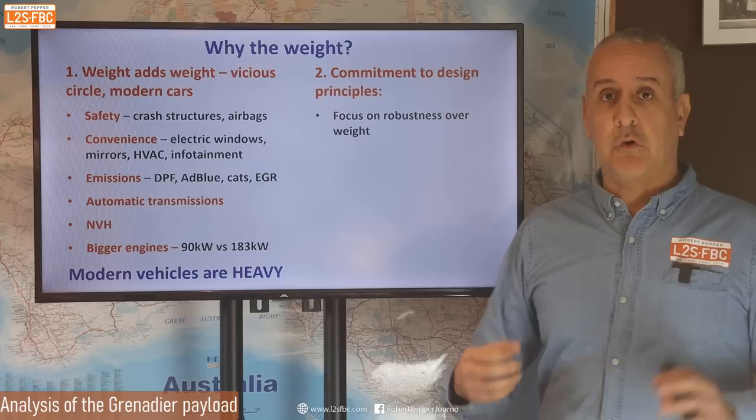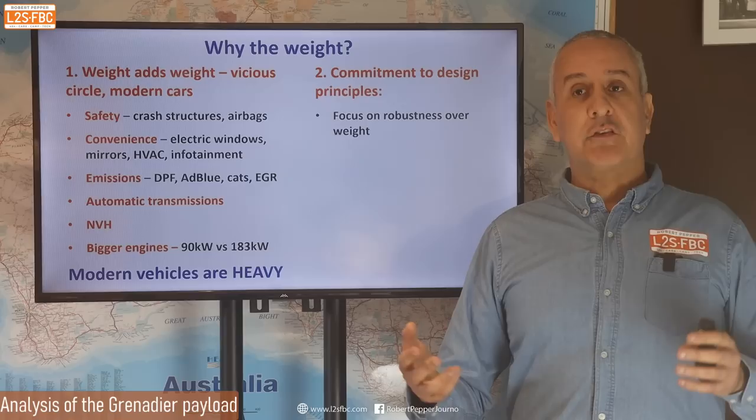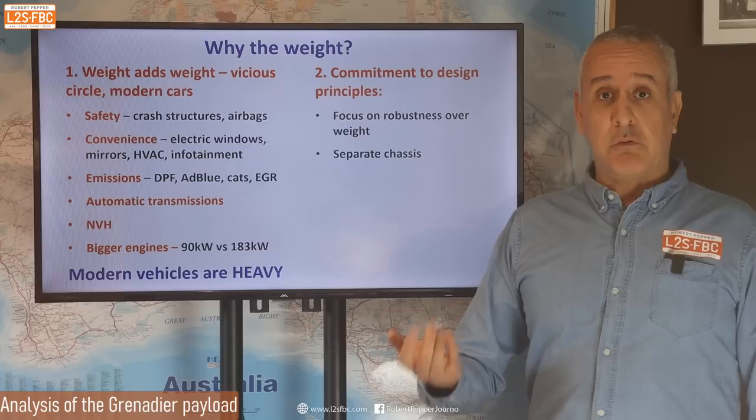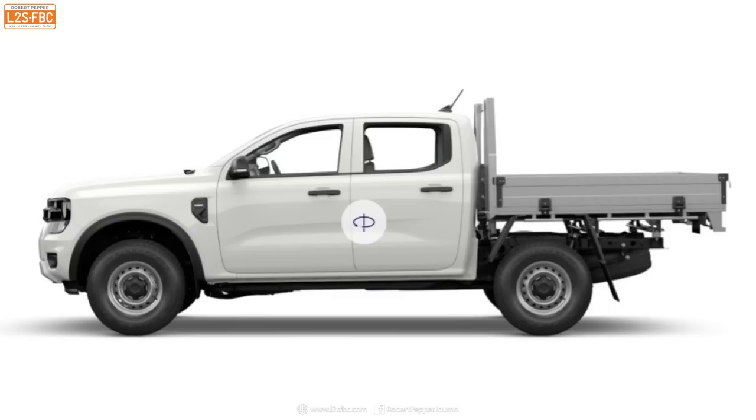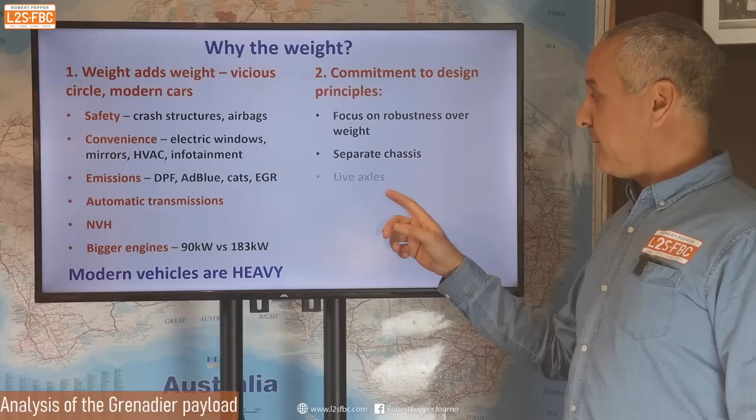One area is commitment to design principles. They clearly had a focus on robustness — I applaud that, we want a robust and reliable vehicle — but it is useless if it cannot carry its payload. You have to compromise some robustness. Separate chassis does add weight, but I wouldn't compromise that because if you're going to build a ute version and take the tray off the back, as I've done with my own ute, you need a separate chassis.